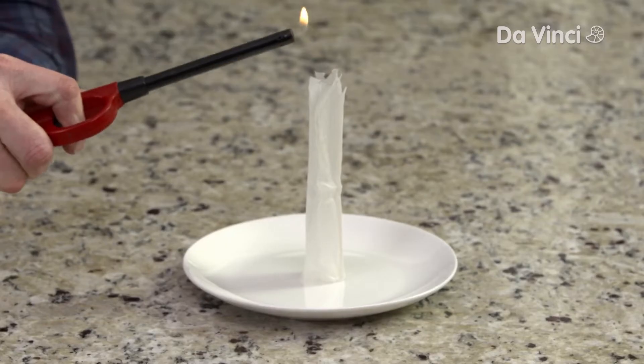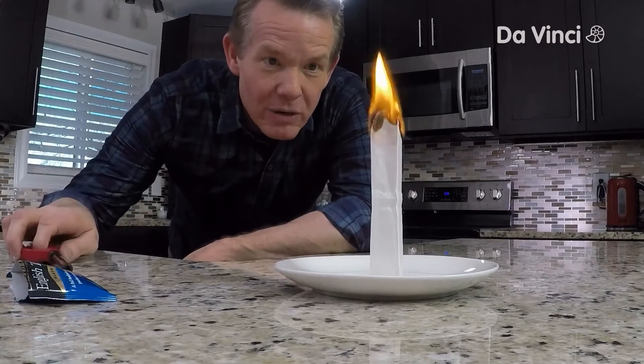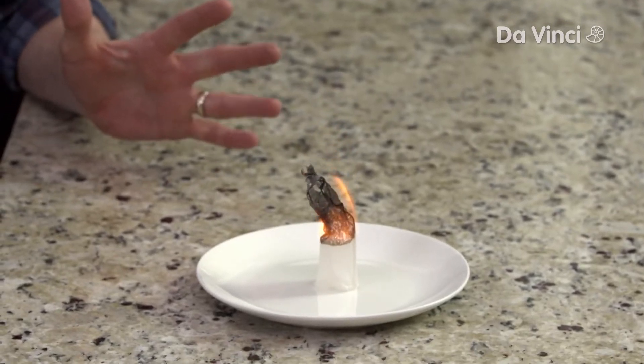Now for the fun. Light the top like this. Here we go — stand by: five, four, three, two, one. Houston, we have liftoff.